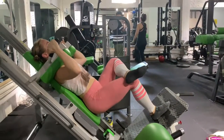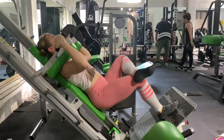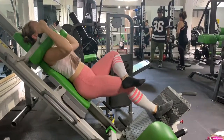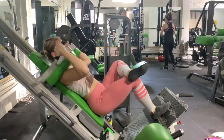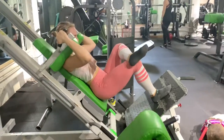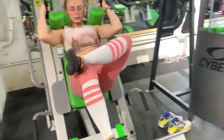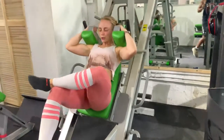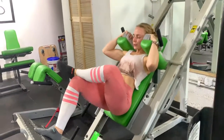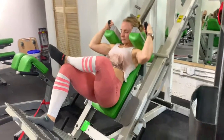We're going to be on the hack squat and you're going to be doing one leg at a time. These are really pretty challenging — I don't have any weight on there and it was really hard, so just do whatever weight you can handle. You're going to get 10 to 15 reps on each side for three sets each. It's really important to keep your back completely flat against the backrest — make sure there's no arching and no space between your back and the machine.